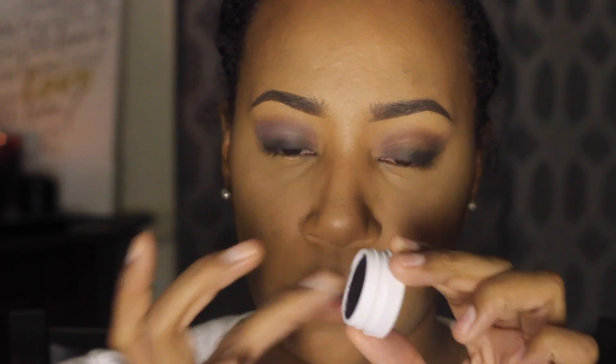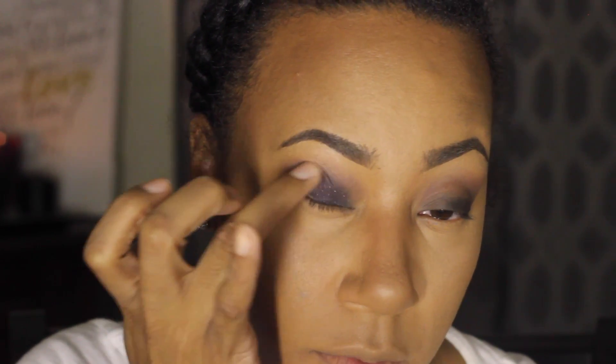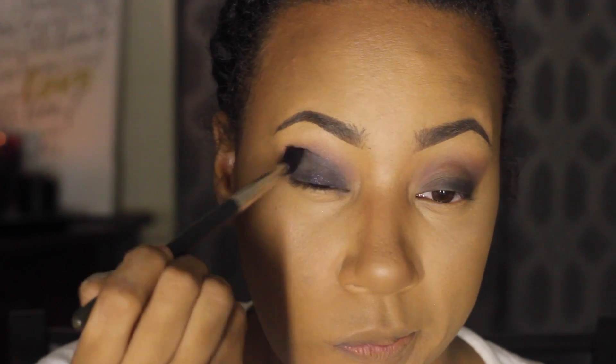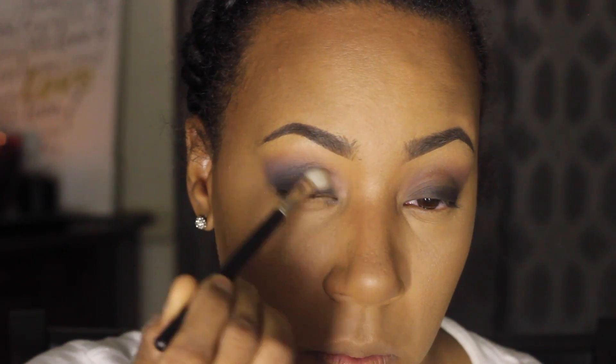Now I'm going to take the color I'm using, which is Envy from ColourPop Cosmetics — it's like a black shadow with purple and gold glitter in it. I'm going to take that on my ring finger, work it in, and place it right on top of that base I laid down. You have to be careful with this shadow on your finger because your finger is kind of large, so you don't want to get it too far on the bottom. I'll take a brush to blend out the edges and then use a clean 217 brush to work out that line for a soft gradient effect.